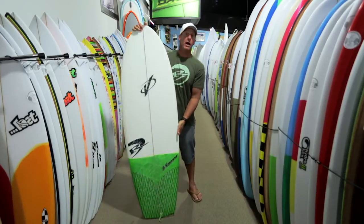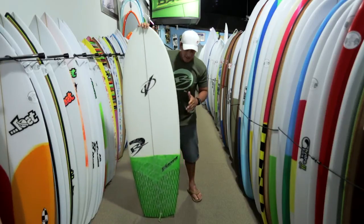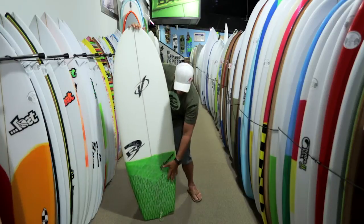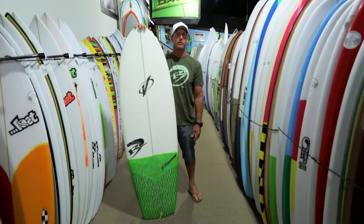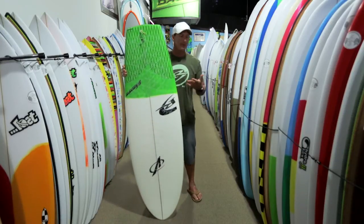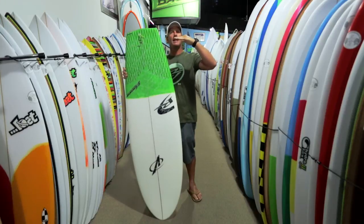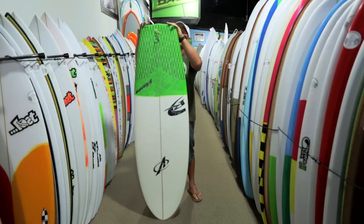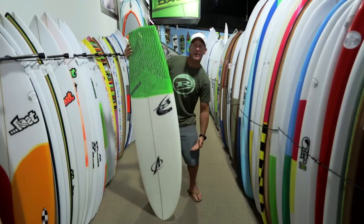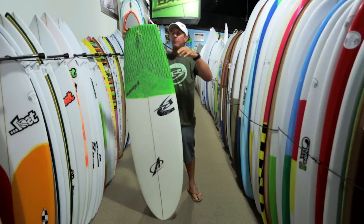This board catches waves incredibly well. One, because it has a flatter rocker compared to a shortboard, and the wider nose helps. A big thing with catching waves is the amount of area in the tail — something you wouldn't think would help, but at 12 inches off the tail this board is 17¾ inches wide with a huge tail block. All of this width is under your thighs and the back of your body, so rather than your thighs sinking and plowing through the water, you're actually planing dead flat, which is the most efficient way to paddle. The wave also catches this wide tail and tosses you into the wave.